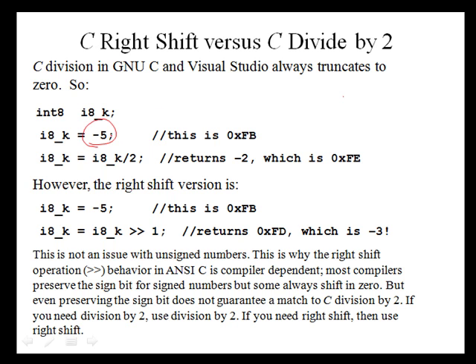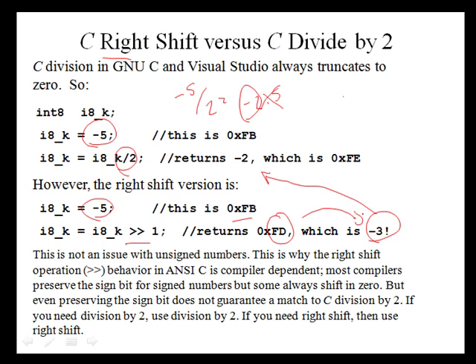However, if the number is not evenly divisible by two, something different happens. If we take negative 5 and divide by two, we get negative 2.5. For a division operation in C, you always truncate, so this divide by two will return negative 2. But if we take minus 5, which is 0xFB, and do an arithmetic shift right by one, that returns 0xFD, which is actually minus 3. So these two operations return different results — if you need to do division on a negative number, do division, not a right shift.